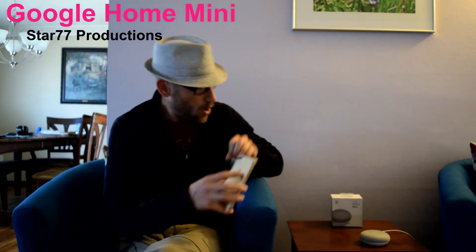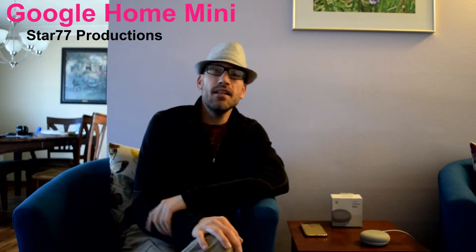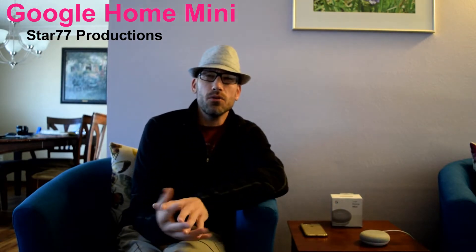Or you can just speak into your Google Home Mini and tell it to play something on your television through the Chromecast, because that's basically what the Chromecast does — it casts something from your phone onto your TV. Back to the Google Home Mini: it is a really great friend to have in your house. You can ask it all sorts of questions. You just say, 'Hey Google, what's the temperature going to be like today?' — and it responds: 'In Centennial today, expect a high of 59 and a low of 35.'